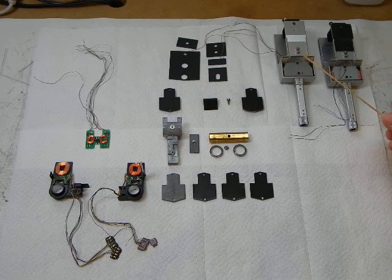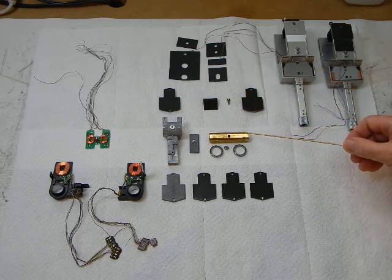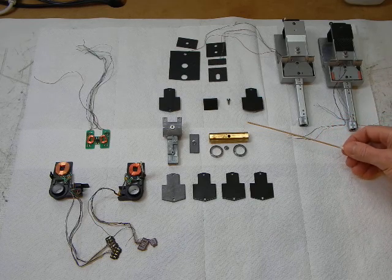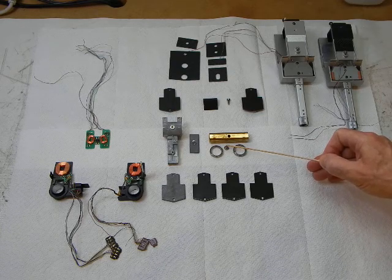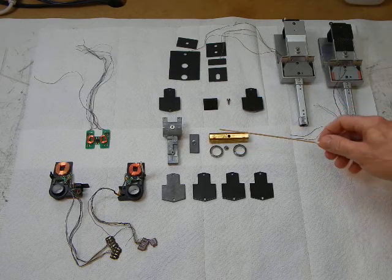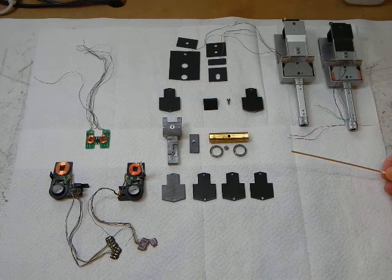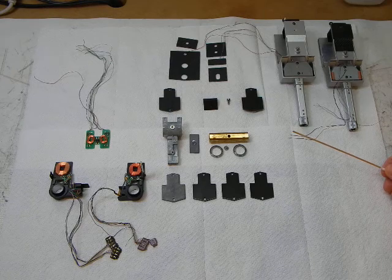Next, we have the brass arm shaft bearing housing tube. We have the vertical bearings. We have the pitch locator bearing — that's what I call it anyway, Sony never gave it a name. That goes in this hole here, and it works in conjunction with the groove in the back of the stainless steel arm shaft to locate the arm in the pitch direction.